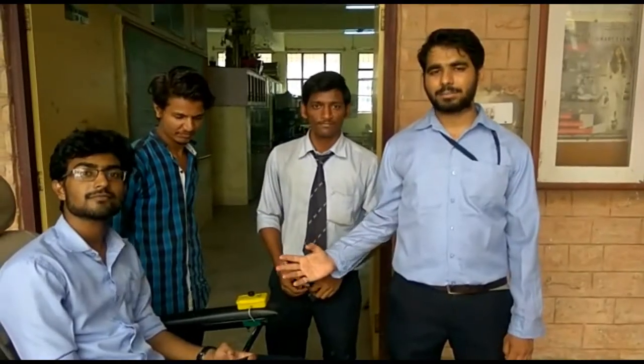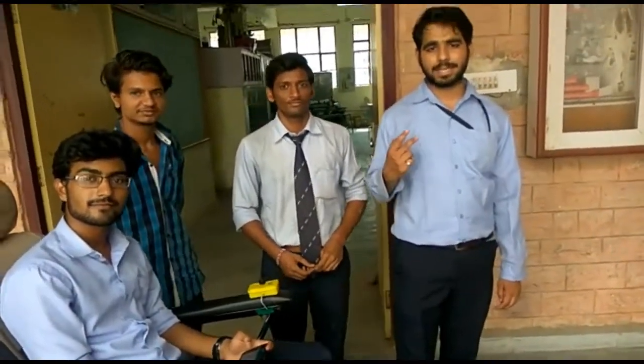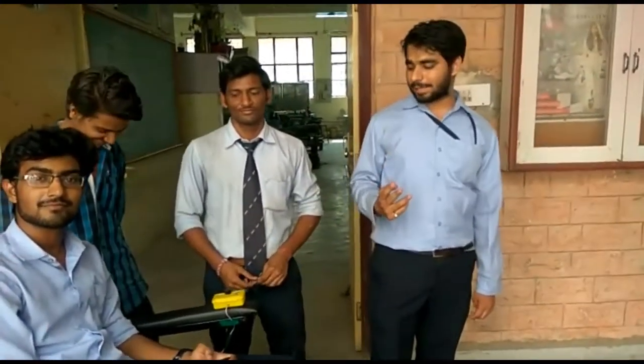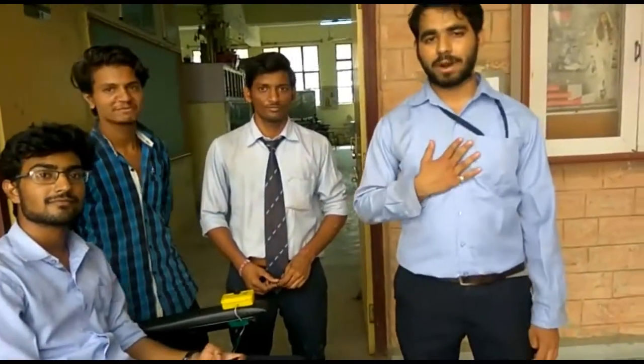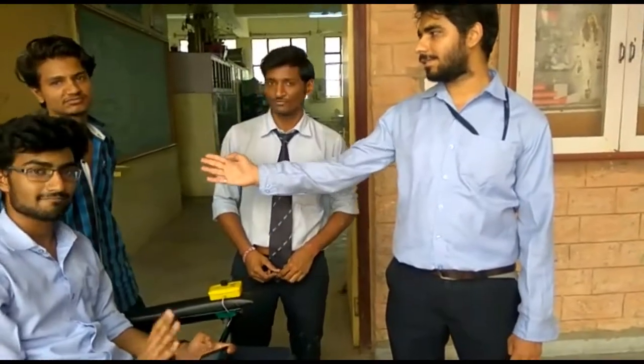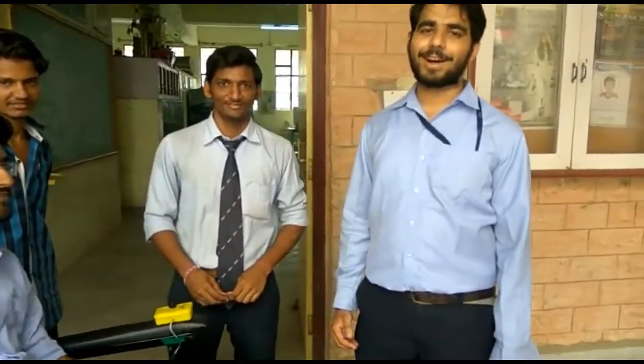This is our final year project: a smart wheelchair. It is controlled by two modules — one is the joystick module and the second is the Bluetooth module. This was made by five of us: my name is Naveen Kumar, he is Raghad Singh, he is Rajesh Yangar, he is Saurabh Radha, and the cameraman is Rahul.